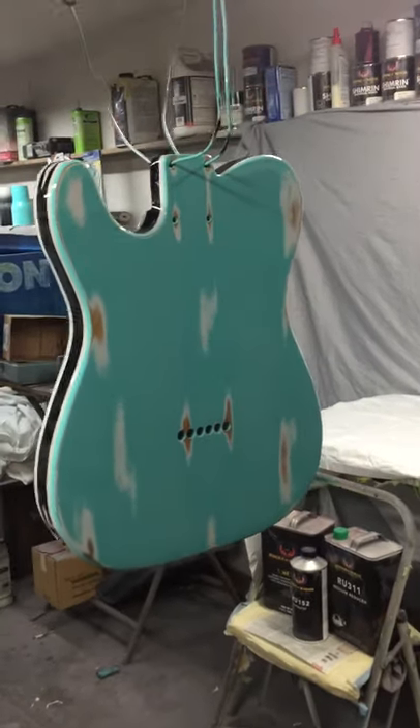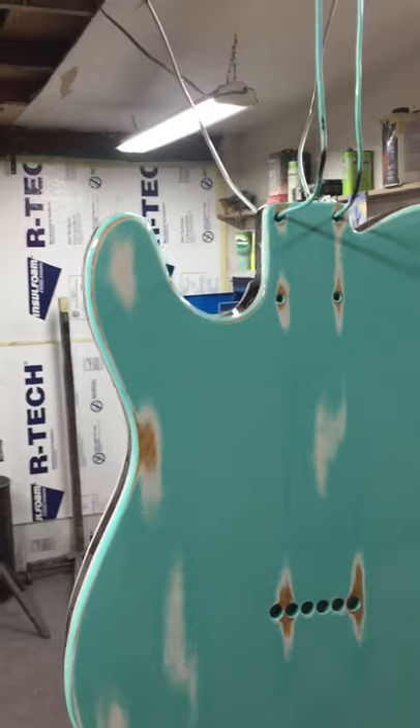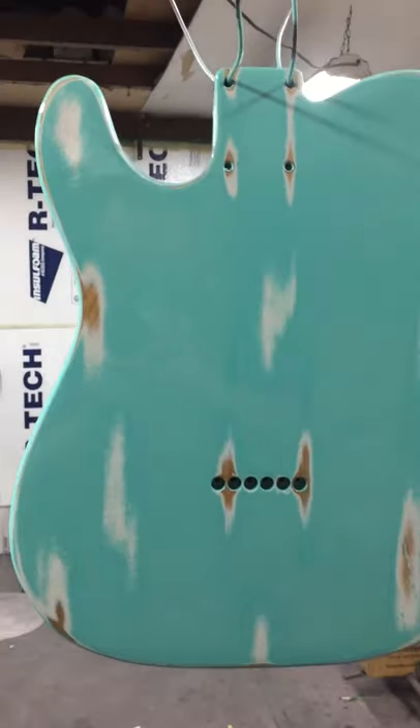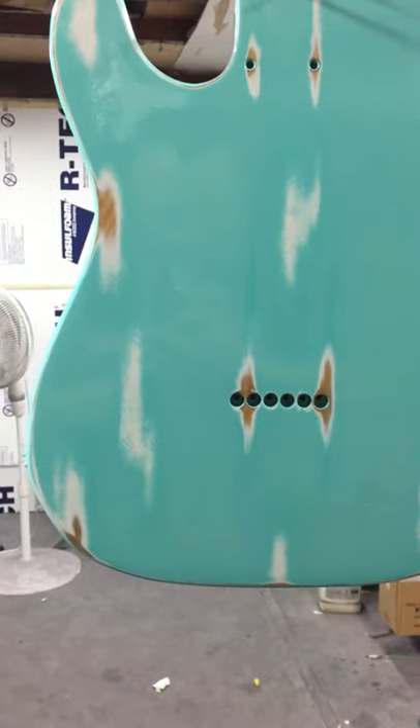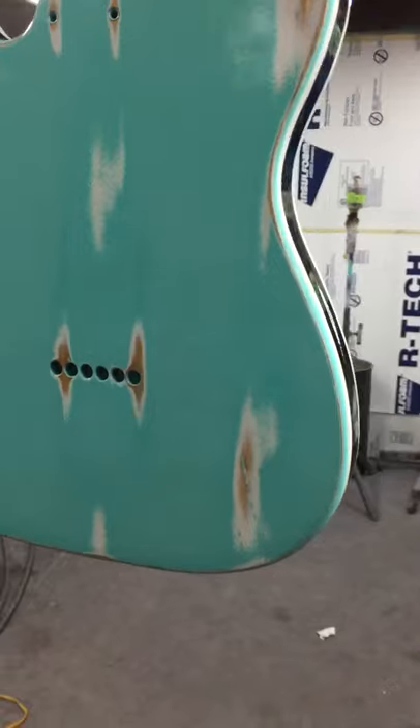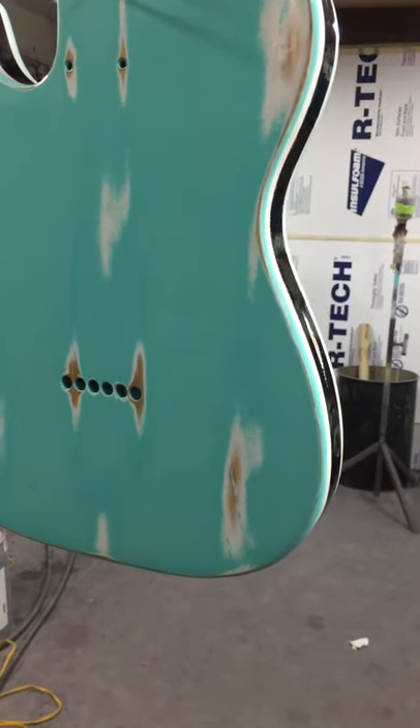Then I have the option to prime it or I have the option to spray some clear as a sealer. I sprayed some clear coat, and once that was dried I sanded again with 320 and I painted the entire guitar white.